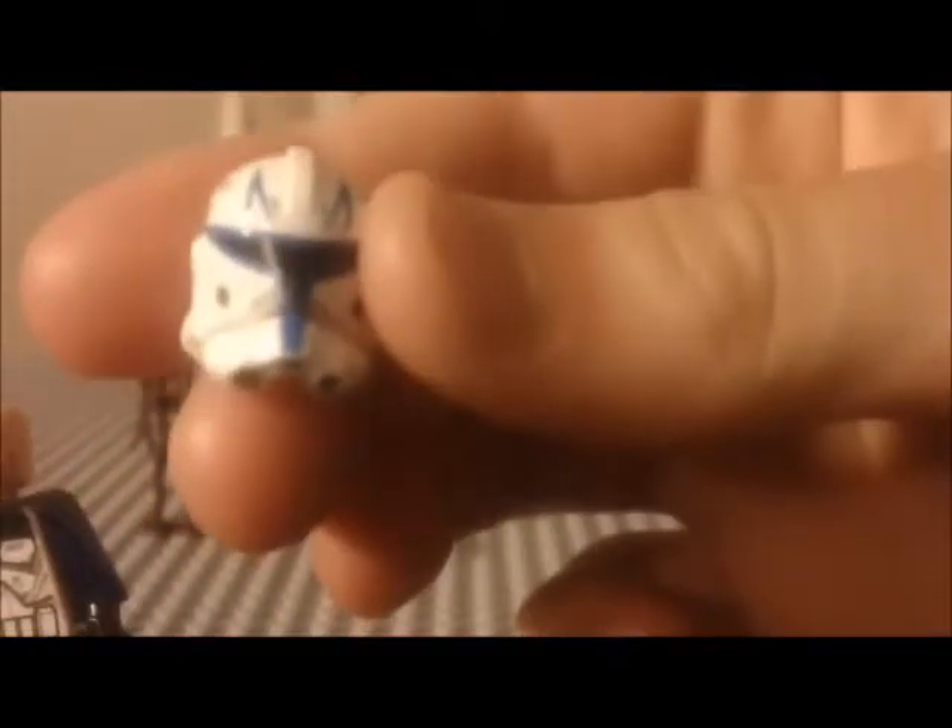We'll start with the minifigures. First, Captain Rex 2013 version — he's got a really cool new helmet shape that is also used on the 501st clone trooper and the 212th trooper. He's got the same head as his 2011 version except it has darker printing. He has this really cool cloth for the shoulder pauldrons — it's blue on one side and black with blue stripes on the other.